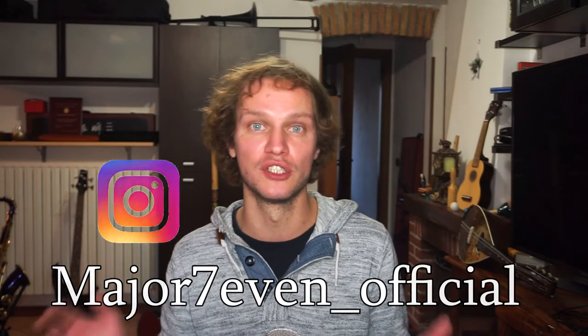Subscribe to the channel, hit like, hit the bell to get notifications, and let me know in the comments if you like this format. You can also follow me on Instagram at Major7_Official and on Facebook at Major7.